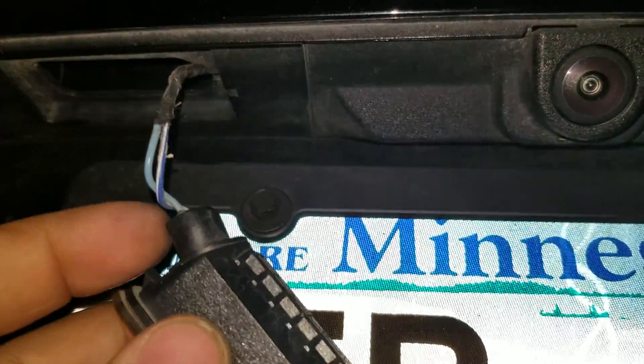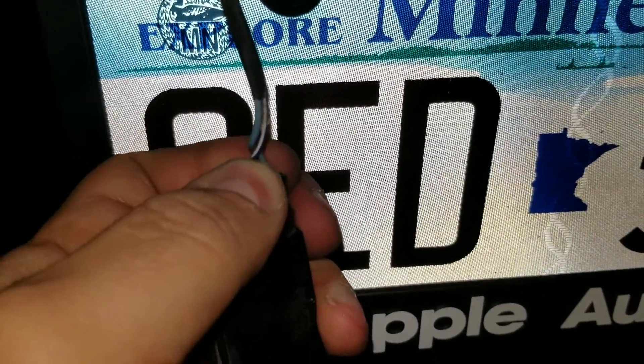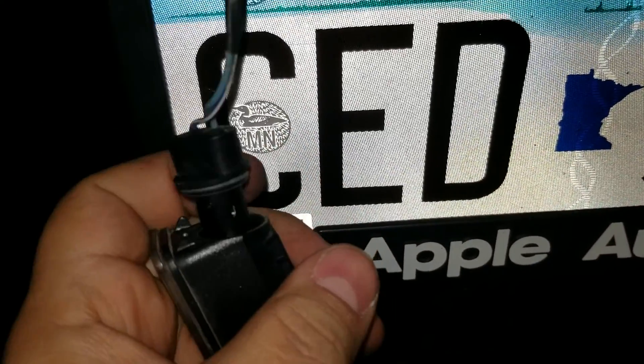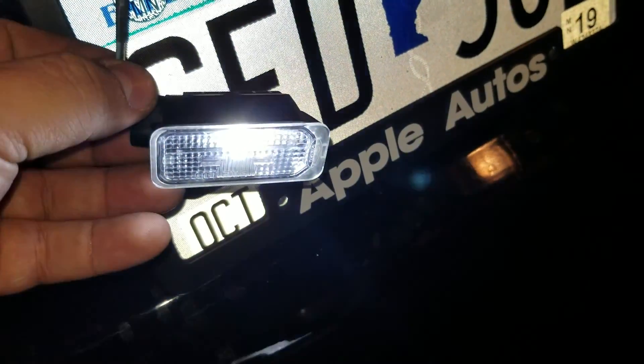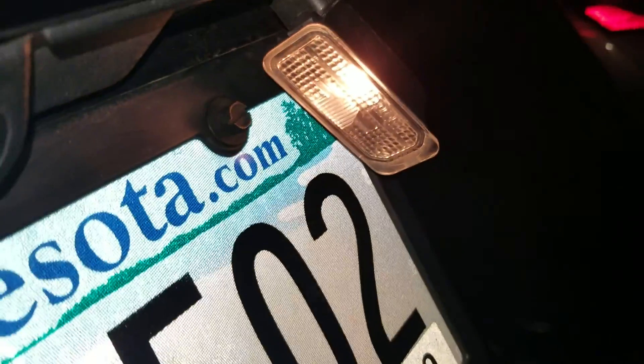Should be able to just twist these off. See if I can do it one-handed. There we go. So there's the new LED and that's the old.